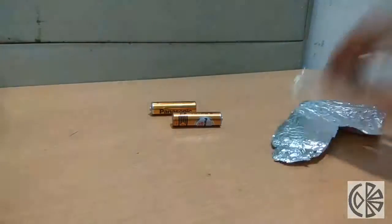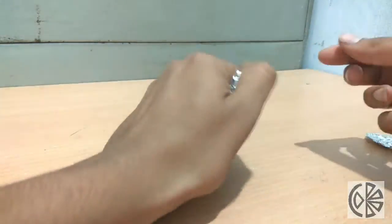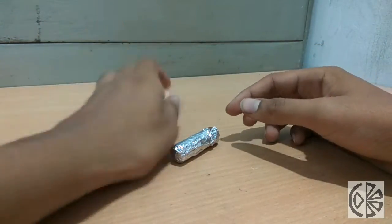To make a simple pocket heater, you can take a few batteries and aluminium foil. Wrap the battery in aluminium foil. It will begin to heat up and can reach up to 45 degrees Celsius.